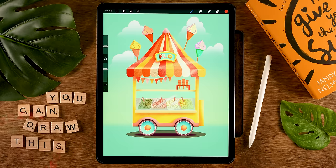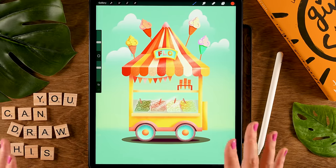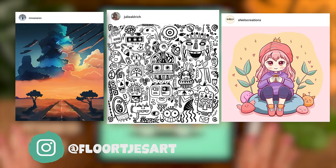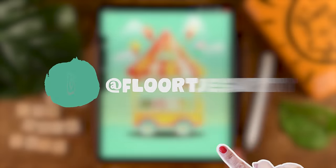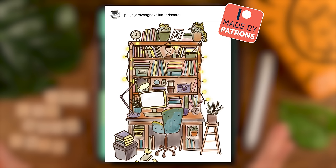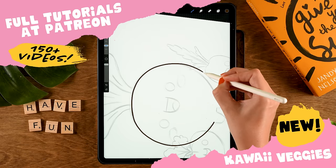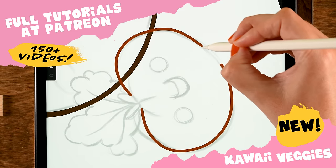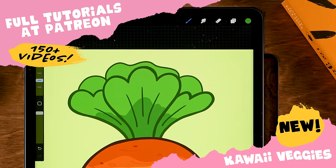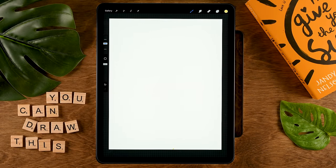You will learn all about the basic features of Procreate during this tutorial, like using the selection tool, the move and transform tool, the symmetry tool, alpha lock, layer masks, and a lot more. For this tutorial we're working on a canvas that is 2300 pixels by 3000 pixels, color profile set to sRGB. I've linked the color palette and the font in the description. Don't forget to tag me on Instagram when you share your result.